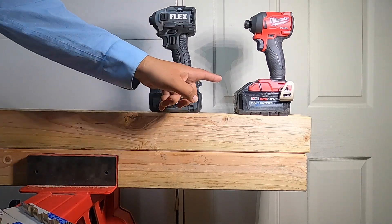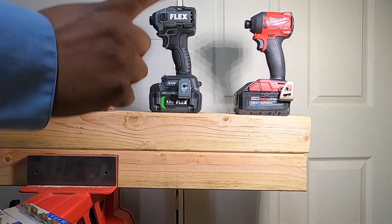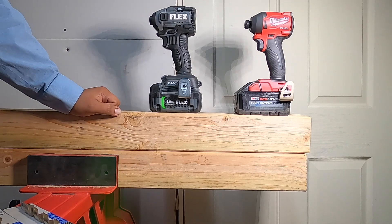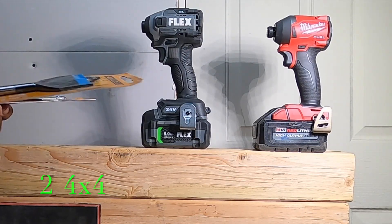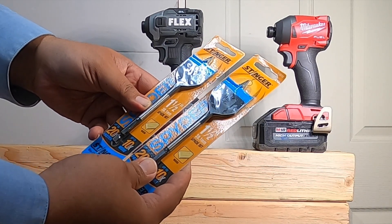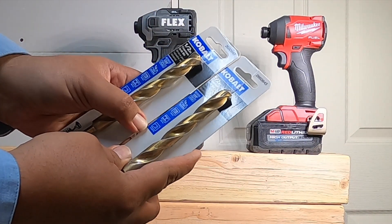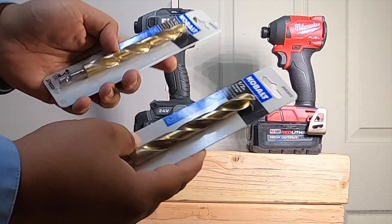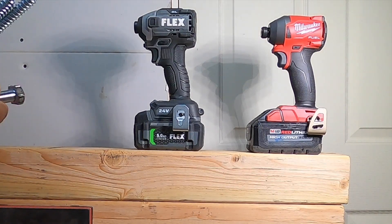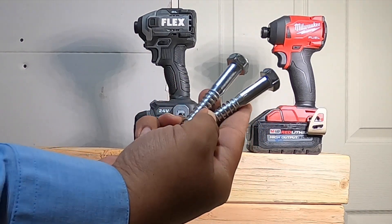Just to let you guys know, I did buy some new lumber. We will be putting these tools to harder tests on this video. We're going to be going through two two-by-fours with some lags, running some new one-and-a-half-inch spade bits — self-feeding spade bits — and like I showed you before, we're going to be running two brand new half-inch titanium drill bits for each drill and each impact. These are the ones we're starting with first.